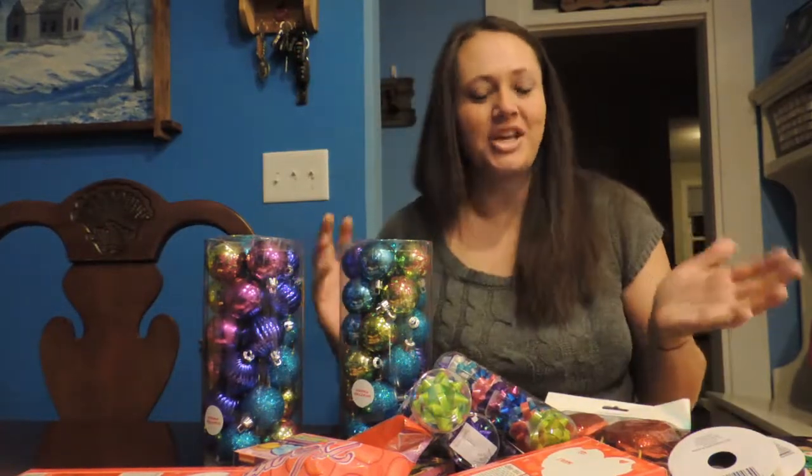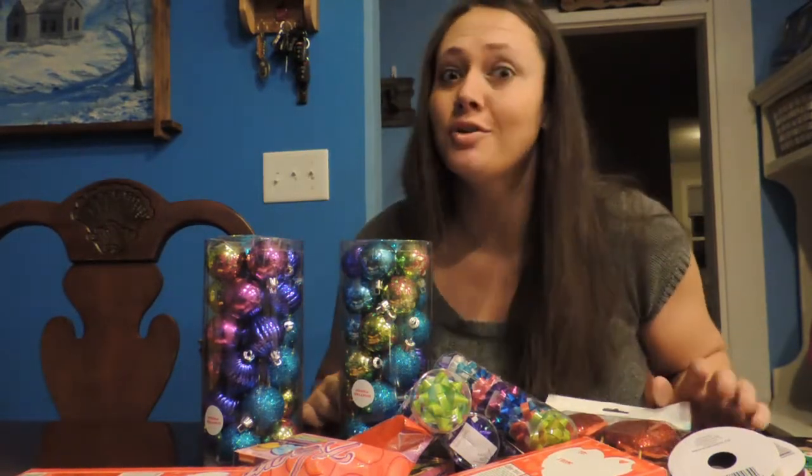Good morning, guys! Welcome back to my channel. So today what I'm doing is a Dollar General haul.